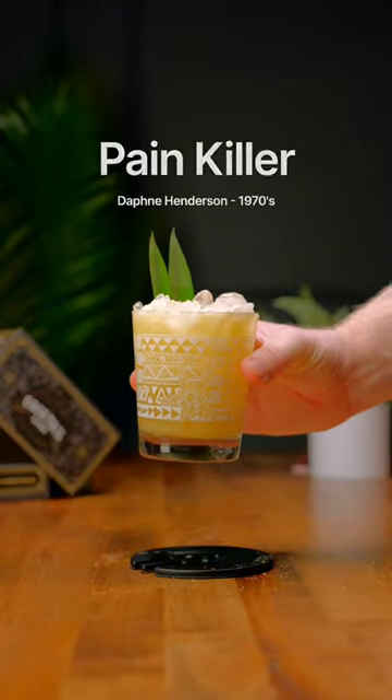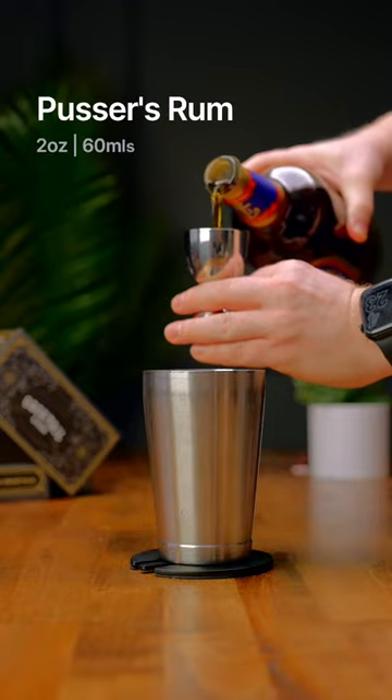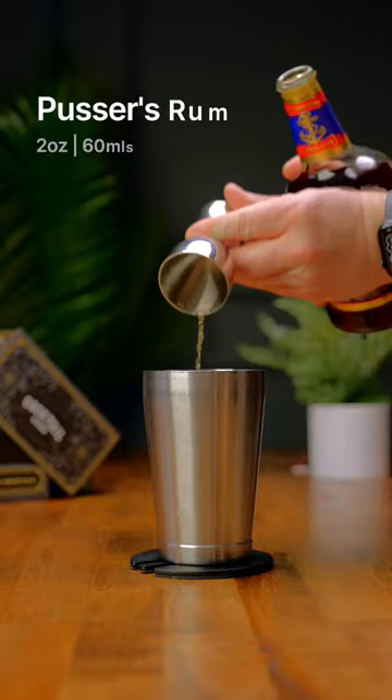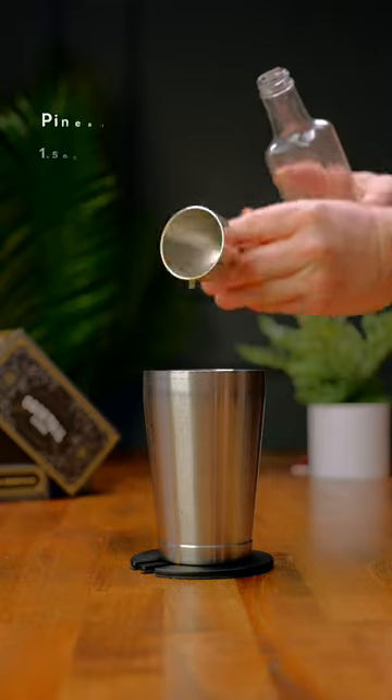Let's make a Painkiller — a drink that was created at the Soggy Dollar Bar but later patented by Pusser's Rum. Go ahead and grab your shaker and add in two ounces of rum. Next, we're gonna add one and a half ounces of pineapple juice.